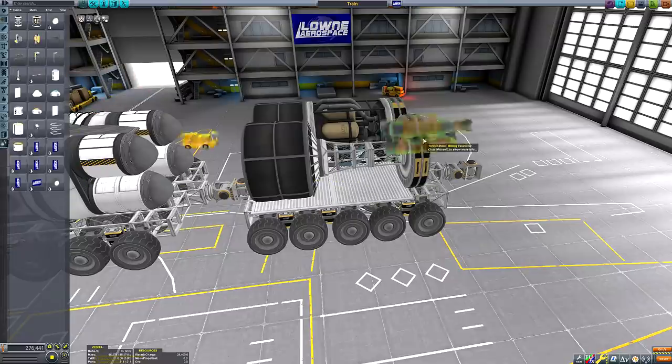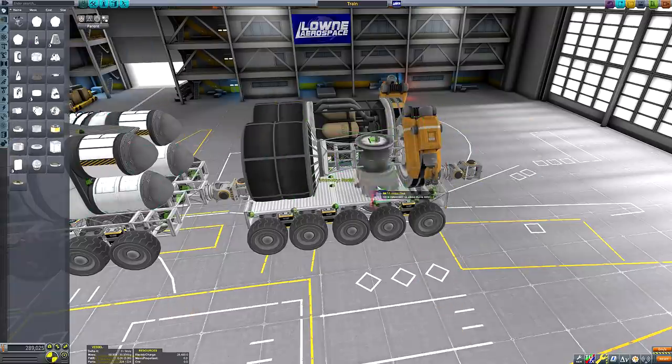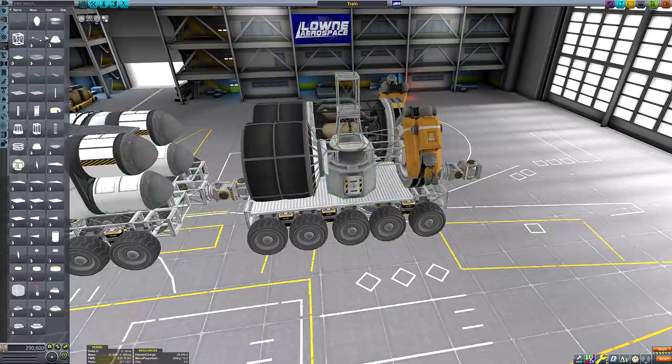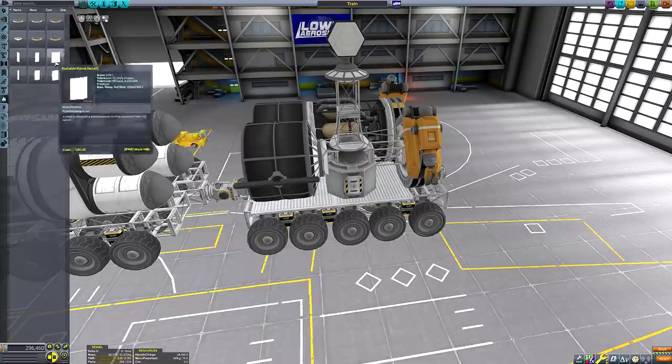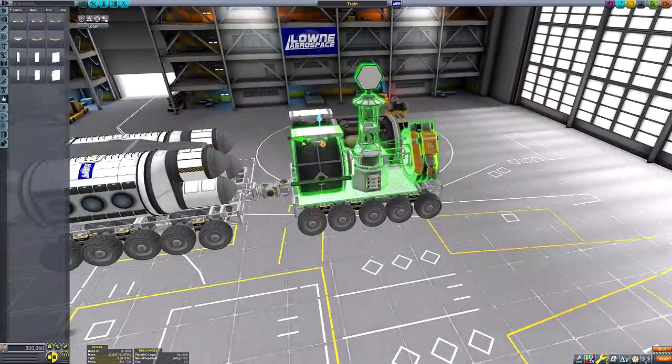We have two large ore tanks, drills, and a Convertitron 250 ISRU. This rear module is probably the most pointless one since we don't have any fuel tanks to refill, nor would we have any need to refill any tanks since we have no rocket engines on board.